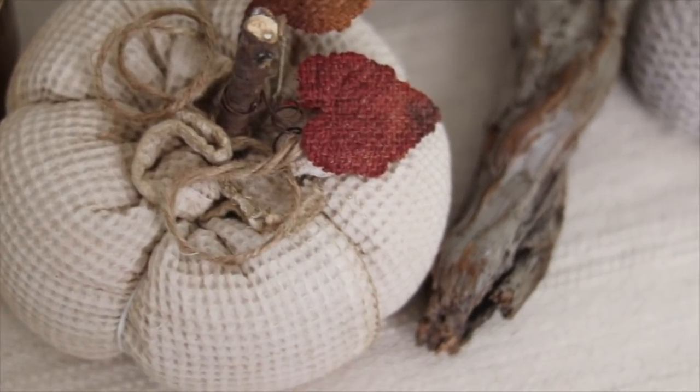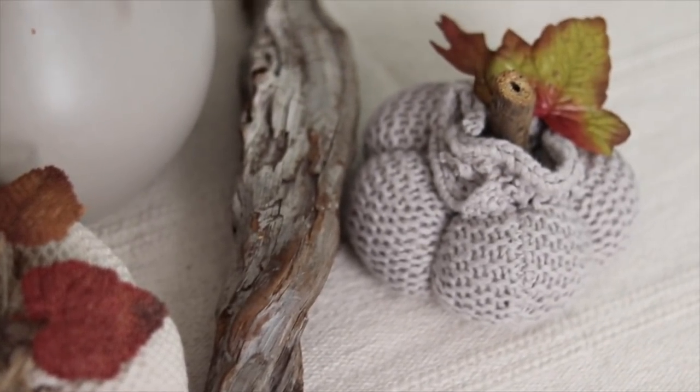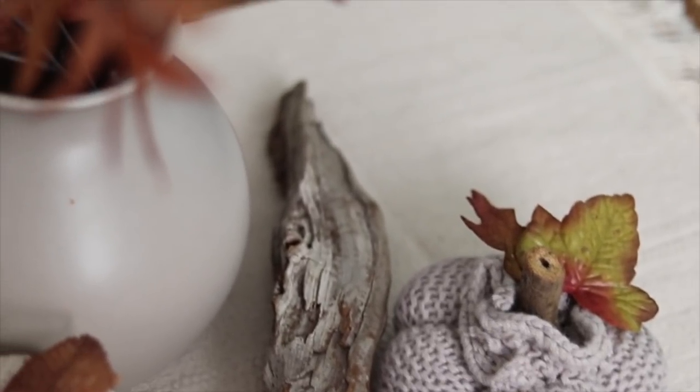Stay tuned, I have one more craft to show you. But I want to invite you now, if you haven't already, to follow and subscribe to Welcome to the Woods so you never miss what I'm up to next.